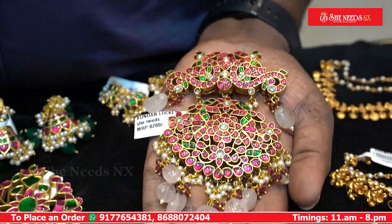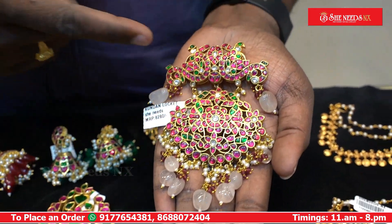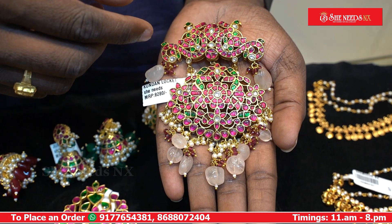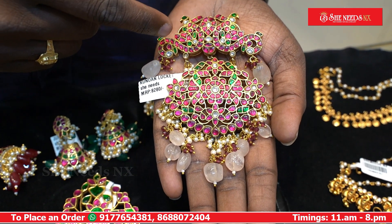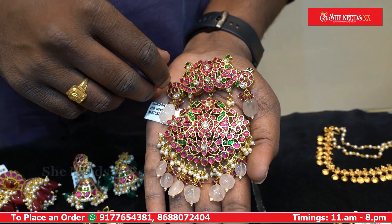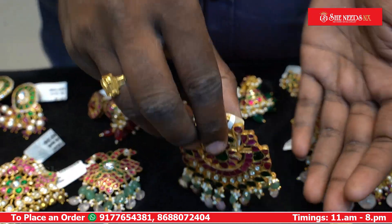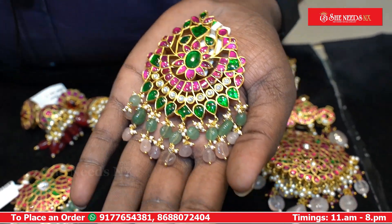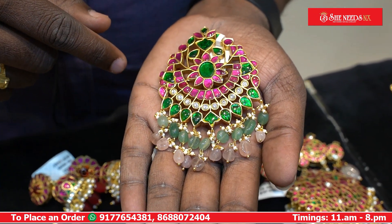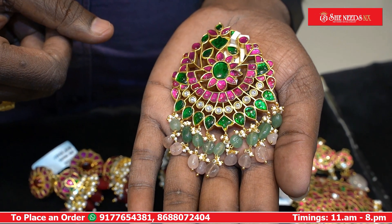We have a heavy design of the locket. We have a light baby pink color, a green shade. We have a real model, a running design, a beautiful model. We have a red-green stone. We have a broadness model, a beautiful model with a large look.